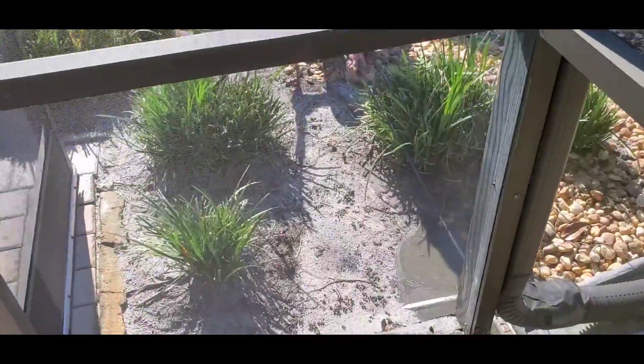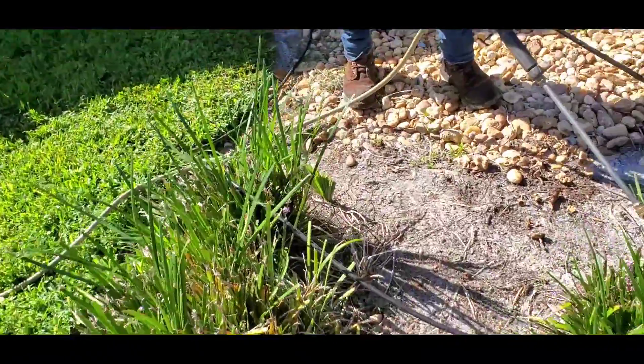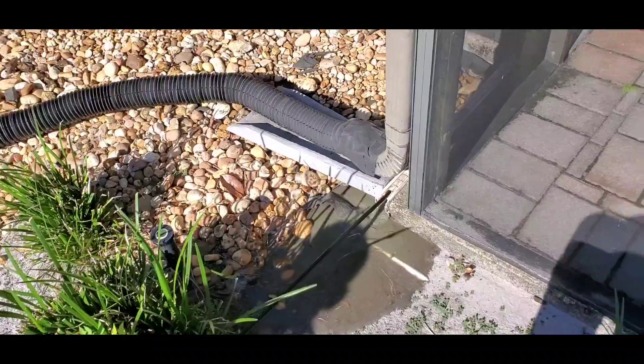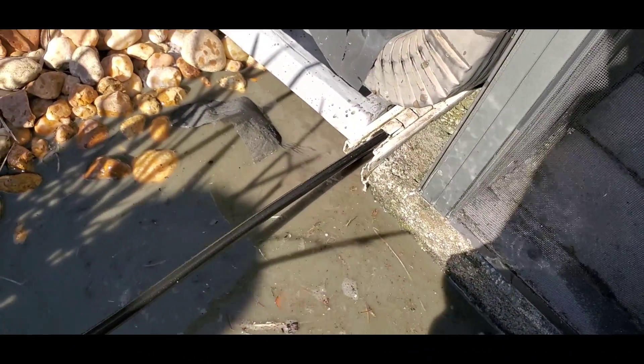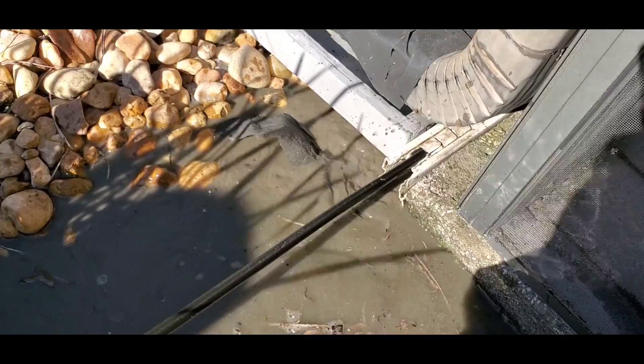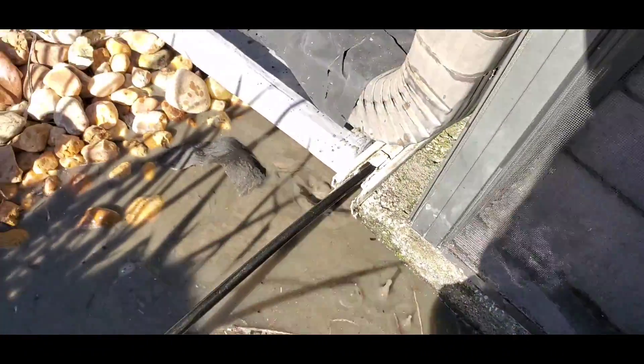Now he's going to pull it back slowly. And what we're going to do is watch and see. You can see all that sand coming out of that line — there's tremendous amounts of sand. Can you see how gritty that is? Just full of sand. Looks real good. Coming on back. You can see all the sand on this nozzle — see all that sand on there? And you can see the jet.